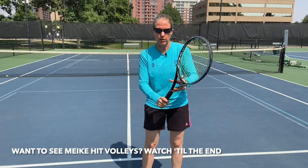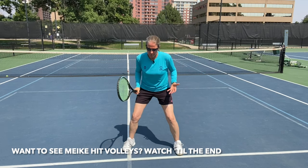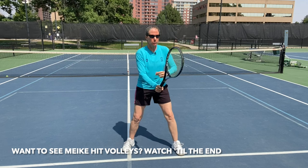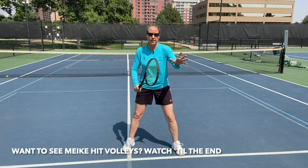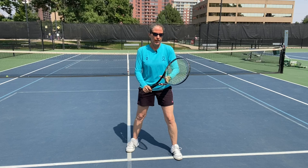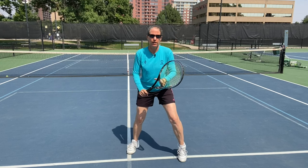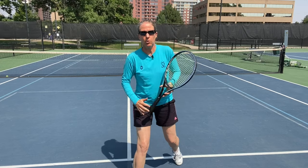Get into your continental grip. Second thing is your ready position. Ideally a good athletic ready position — I like to have the butt cap about a finger width away from my belly button, a slight bend in my elbow, racket face above the wrist at all times. The left hand for me as a right hander is on the throat of the racket, and as a right hander we tend to favor over to the backhand side a little bit. I'm on the tips of my toes so I can move forward to my volleys. I don't want to be on my back foot.